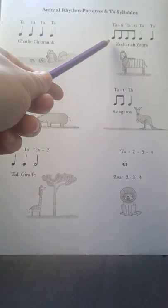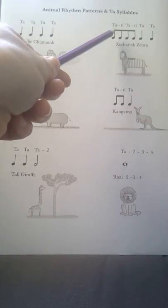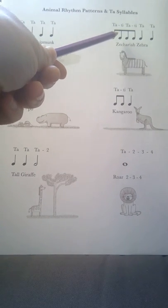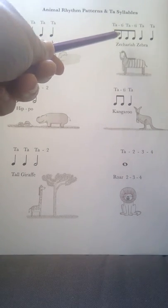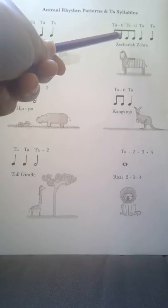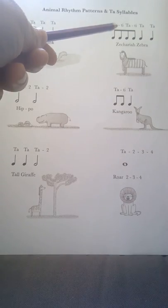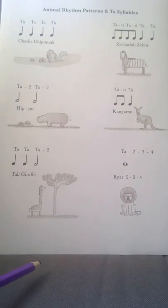Our next ones here are joined together. Each one lasts for half a beat, so these two together make a pair of notes that add up to one beat. They're called quavers and we say 'tatty' for each pair of quavers. So this rhythm here is tatty tatty ta ta, or Zechariah Zebra.